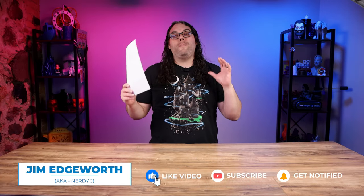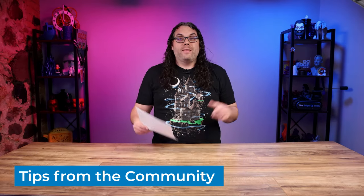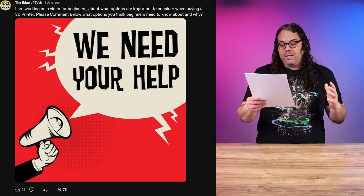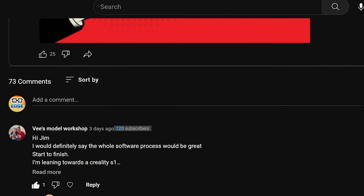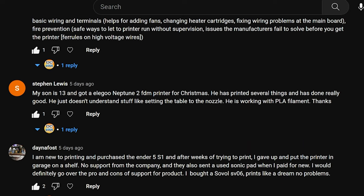I asked the community what they thought was the most important thing to a beginner in 3D printing, and the response was amazing. My name's Jim and this is the Edge of Tech. A couple days ago I posted a question on the community tab here on YouTube — I'm working on a video for beginners about what options are important to consider when buying a 3D printer. While I was really going for what physical options would be good, I actually got several comments I did not expect with some really great feedback for beginners.